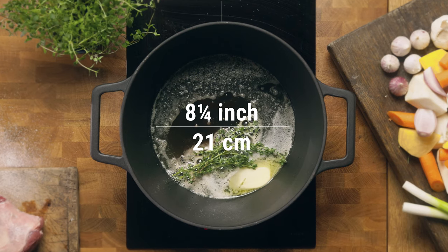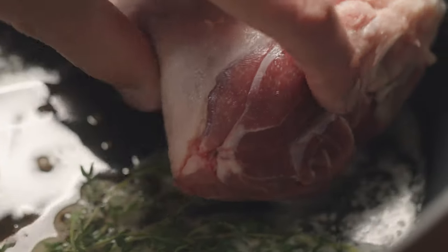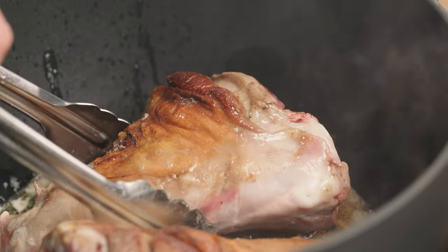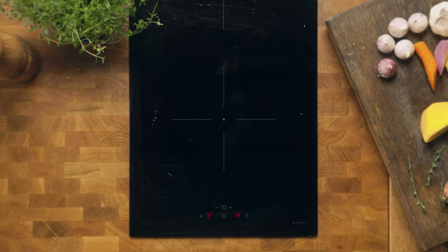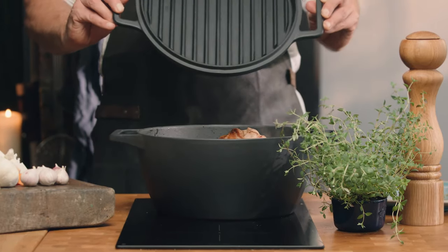The base of the Kimbo has a generous eight and a quarter inch or 21 centimeter wide cooking surface, great for browning. It has sloped sides so it's still easy to move ingredients around. The large handle makes it simpler to maneuver even when using oven mitts. The grill lines on the underside of the lid help to create a self-basting effect.